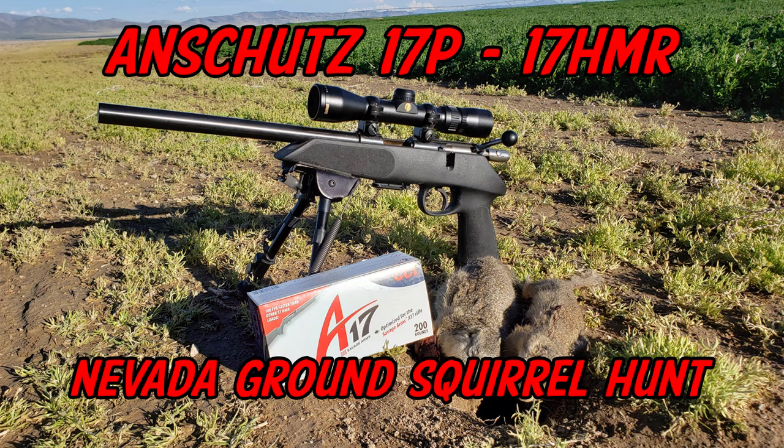Hey everybody, it's Eric from Varmenter.com and this week we're covering a Nevada ground squirrel hunt with the On-Shoot 17P 17HMR pistol.